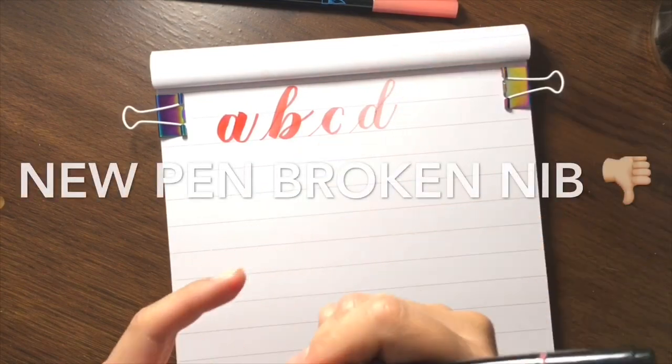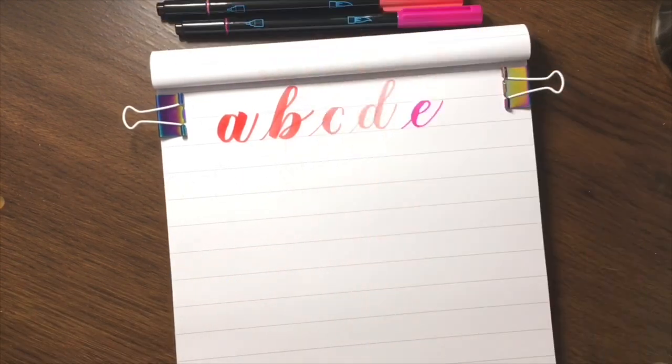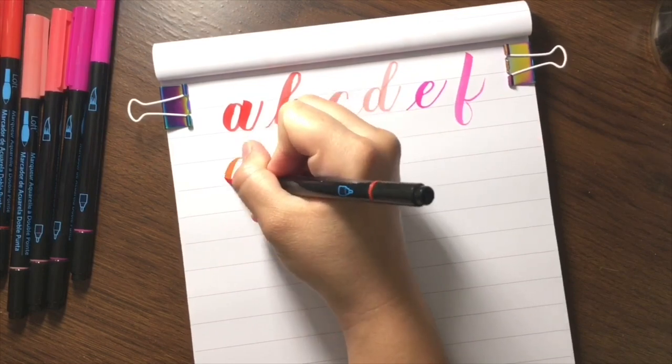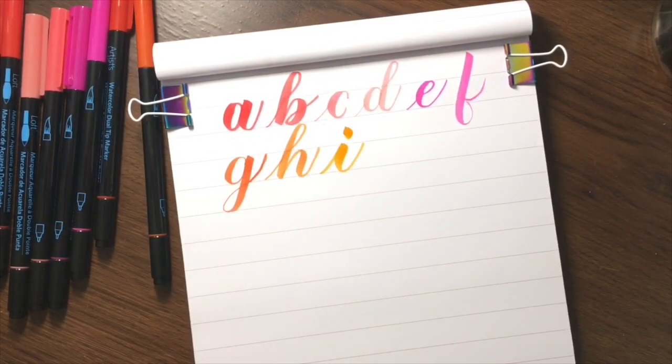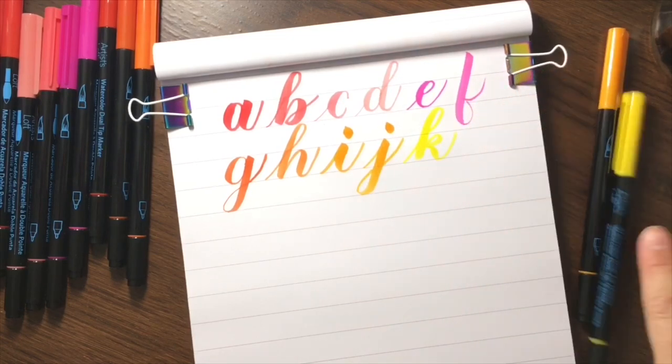I hadn't even swatched out the pens, and then when I was doing this I noticed that I couldn't do the D properly. I looked at the nib and, well, it was broken.